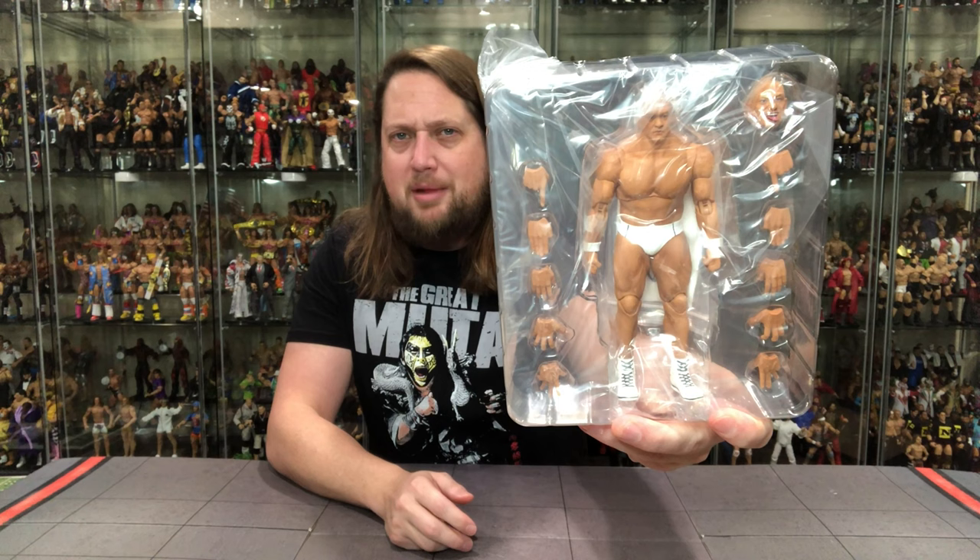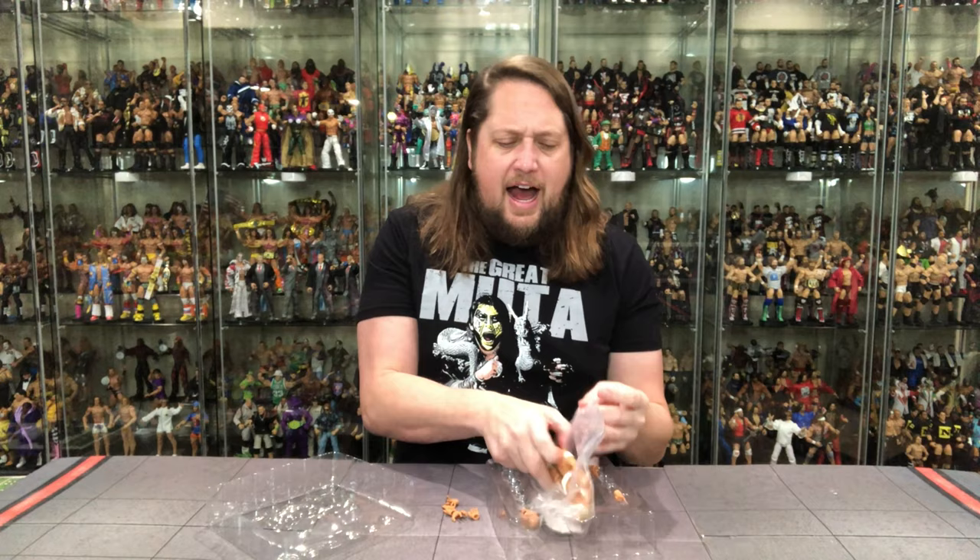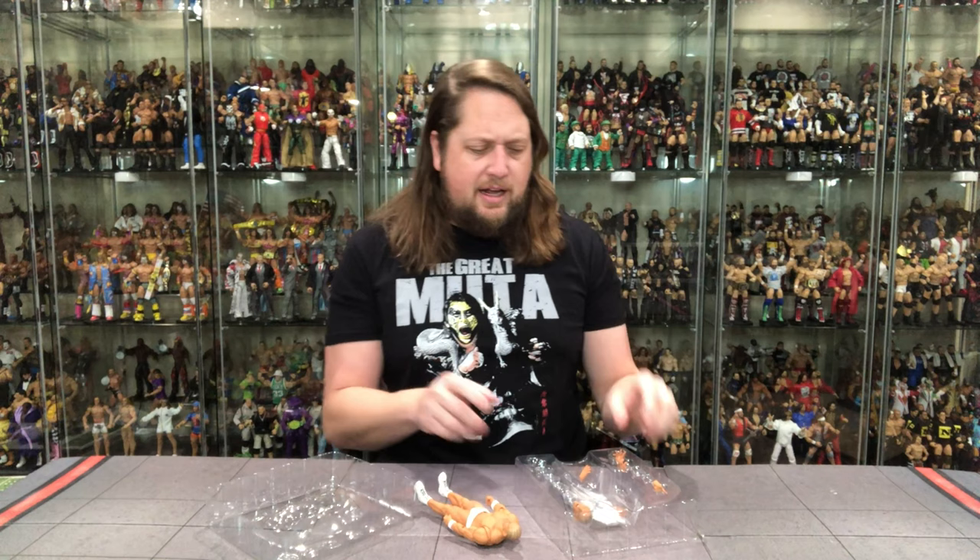Now we got a whole Suzuki right there. Of course you got the double plastic prison going on, you got all the hands, got the head, got a lot going on. The towel is white in this edition — I really do like that. Any point of difference between chases, I absolutely love. I don't care if we're talking AEW chases, WWE chases — any chase we're talking about, I'm here for it all day long.